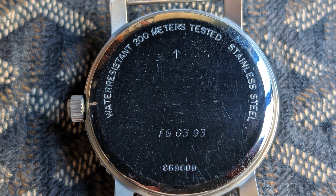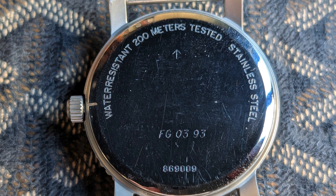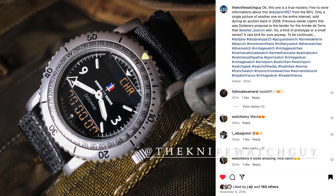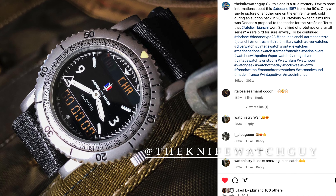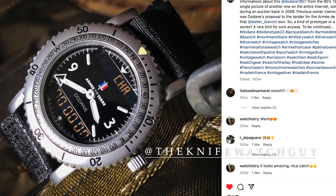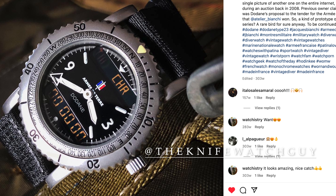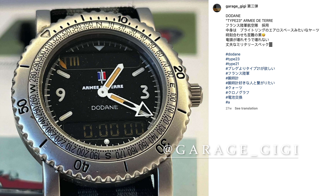The case back is pretty interesting as well. It features a broad arrow as well as an FG mark along with the serial number. The broad arrow is typically seen on watches issued to the British military, which makes it odd to see this on a watch intended for the French army. In 2010, Dodon was asked about a watch with similar markings and suggested that the watches they were using for that project had been sourced from a UK supplier, CWC. My best guess is that as these were prototypes, the engravings on the back were more indicative of what's possible when showing to various militaries.